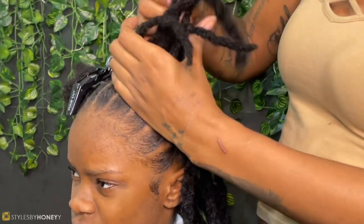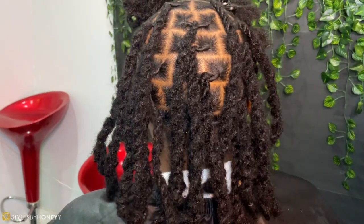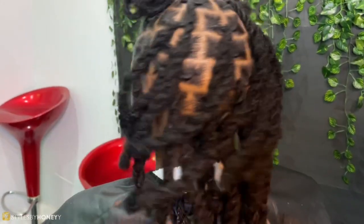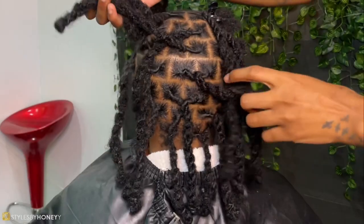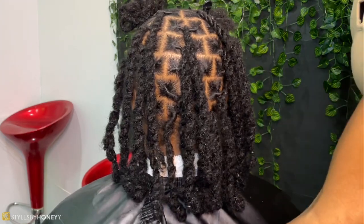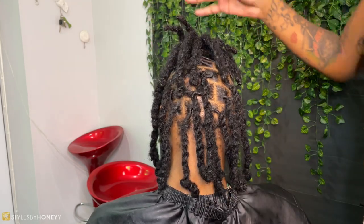This is not the finished look, but I wanted to show you her parts compared to the size of the locks she has. I always suggest having your parts a little bit bigger than your lock extensions, so that when your hair grows out the roots can match the lock size. If your locks are bigger than your parts, eight times out of ten it's going to be too heavy or too big for your new growth, and it's either going to pop off or it's going to look crazy. Just a little tip! And this is the finished look — it came out so cute and it took way less time than I expected.